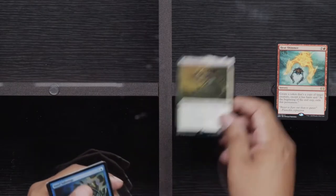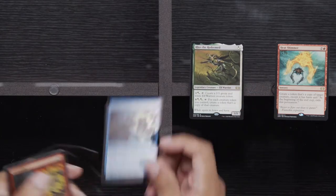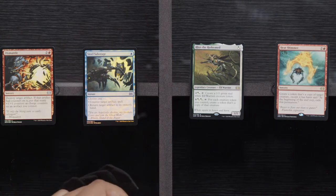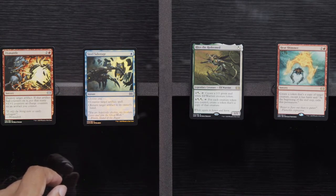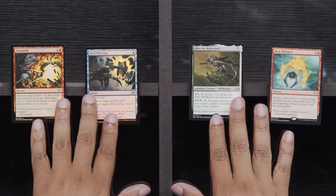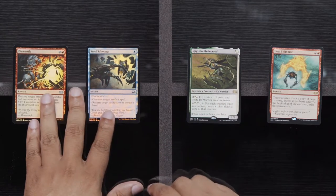Core Tapper, Sarasphynx, and Basalt Monolith. Rares: Heat Shimmer, Reese the Redeemed, a Foil Steel Sabotage, and a Dismantle. Foil Steel Sabotage makes me very upset — when that first came out, I bought probably 30 Foil Steel Sabotages thinking it was going to be the next best thing, and then they banned it in the format that made a difference, and that investment went down the drain. Like many other things when it comes to Magic.